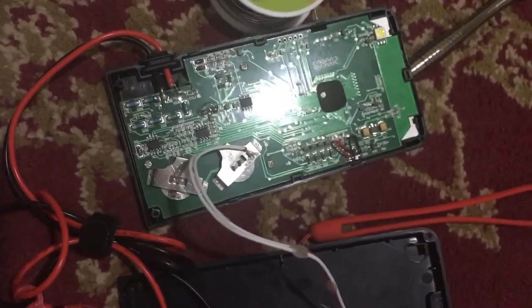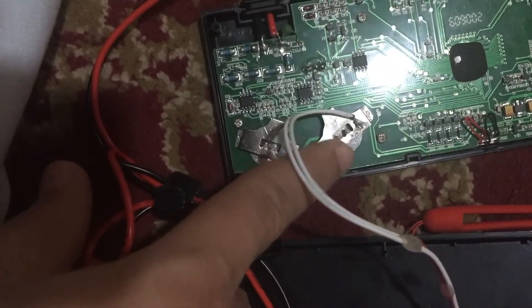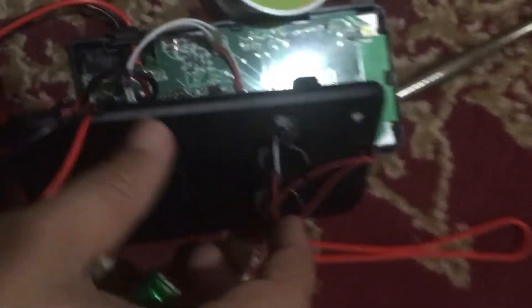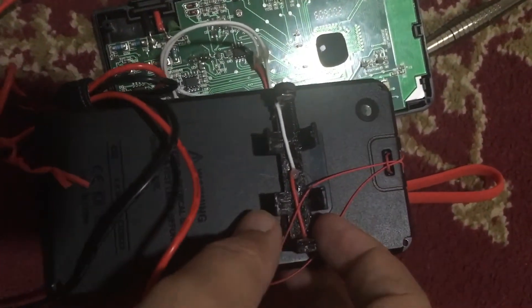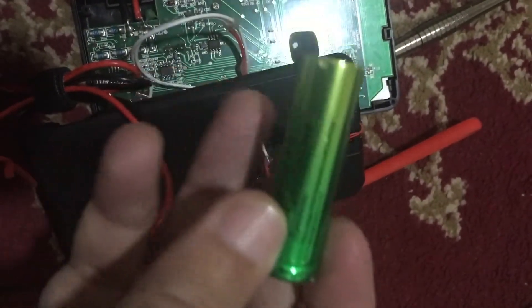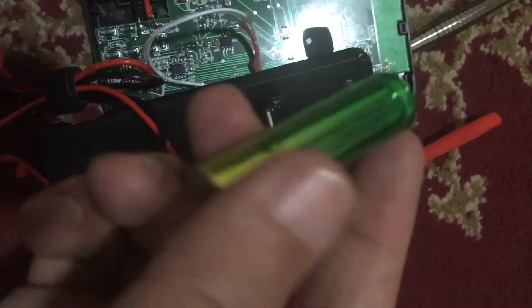So I thought, why not upgrade the multimeter? I take two wires from here — here is the positive one, here is the negative one. On the back side I have made a hole in the casing, and here I have 3D printed an AA battery size casing.